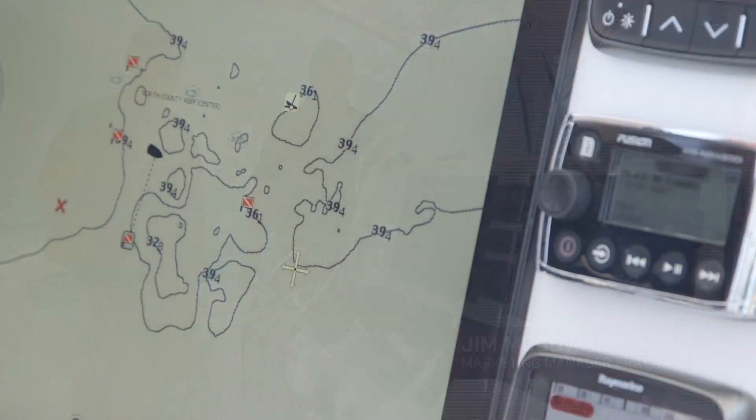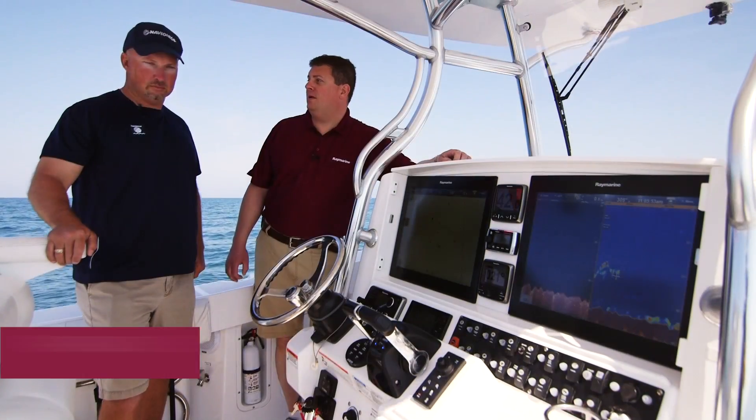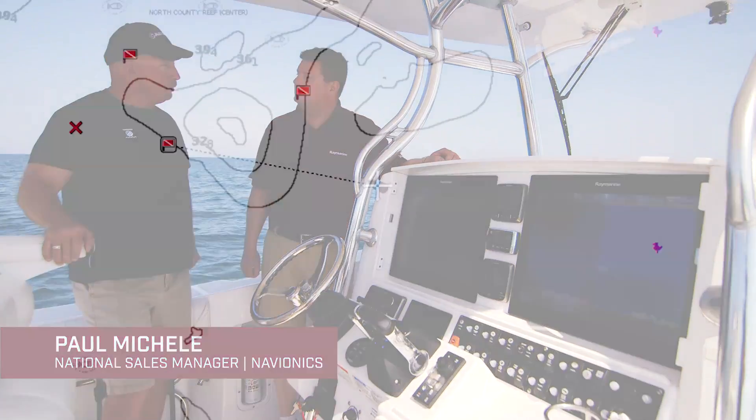One of the most exciting new features in Lighthouse 2 Release 17 is Navionics Sonar Chart Live. To help us showcase this new capability, we brought along Paul from Navionics. And you're right, Sonar Chart Live is a really cool feature.